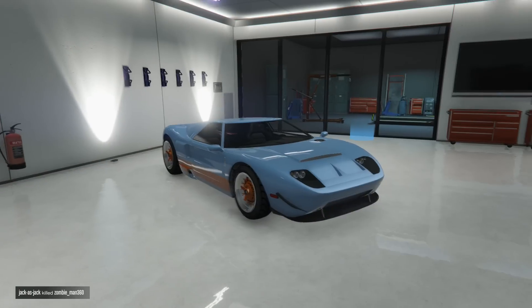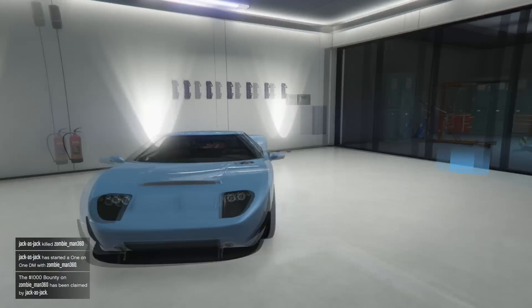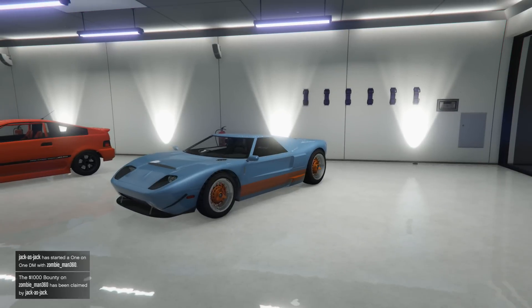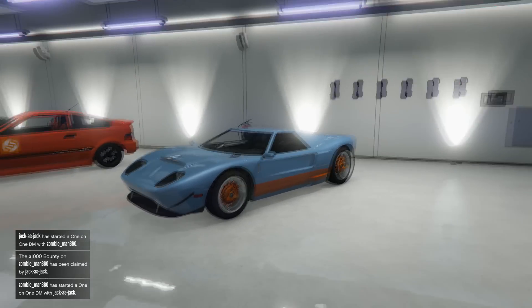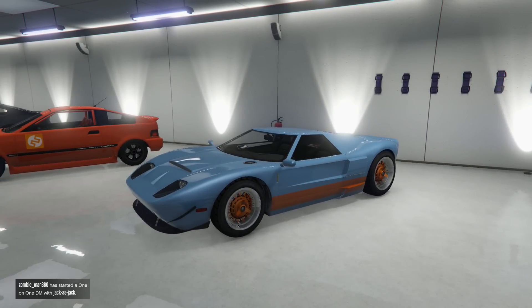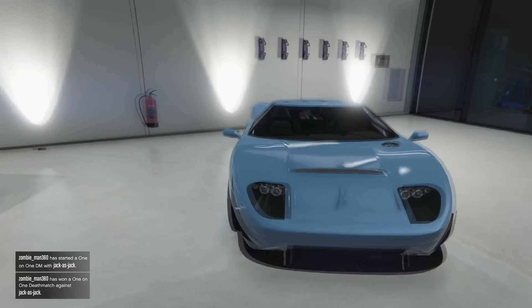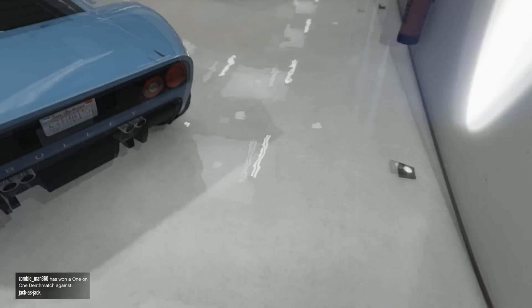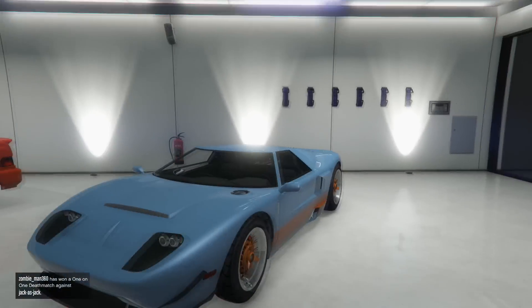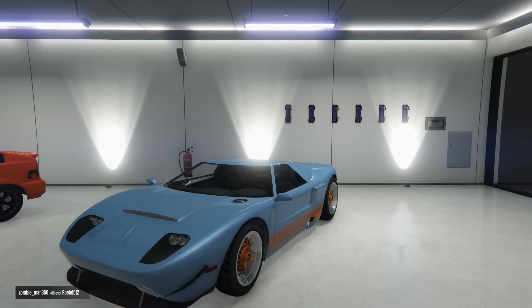Moving on to our GT40. Yeah, this is a remake of the Ford GT40 — you'll see it pop up on screen right now. It's more like a Ford GT, but yeah it's a really good car. The color is somewhere near diamond blue.